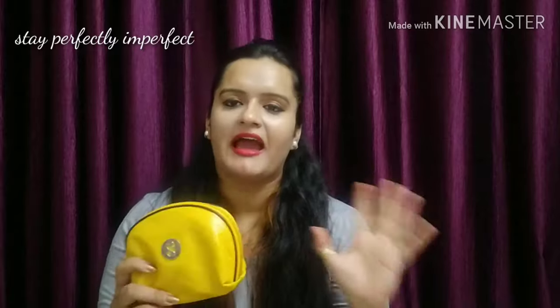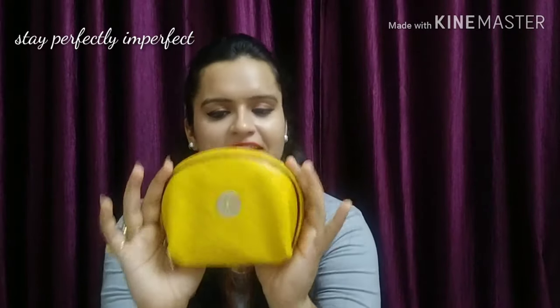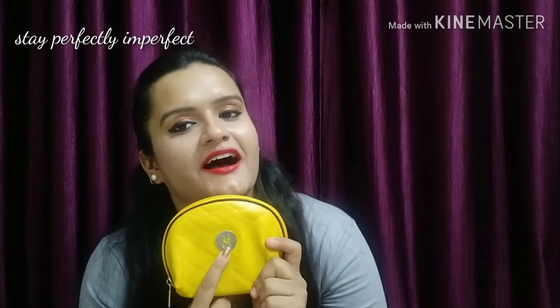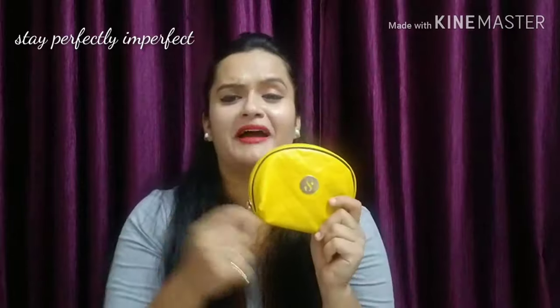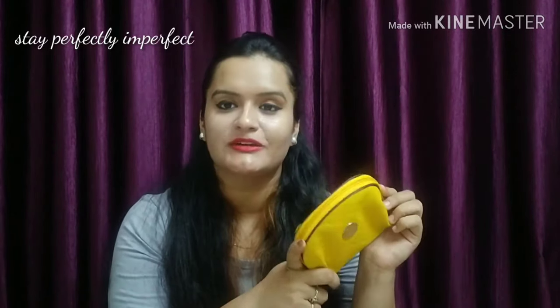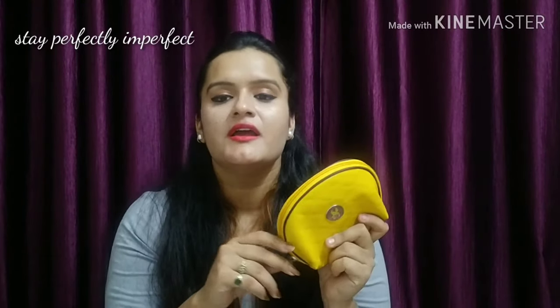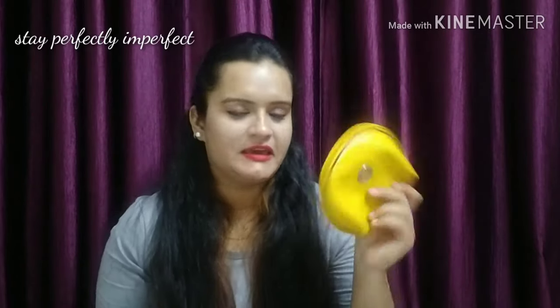It came in black packaging — normally a box from Sugar. Besides that, I got a cute mustard-colored bag, and mustard is one of my favorite colors besides black. That's why I like this bag. It's very compact — a small handbag — and you can keep things in it because it is quite spacious.